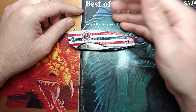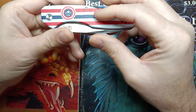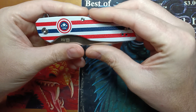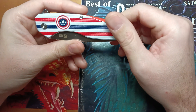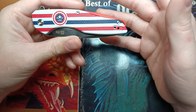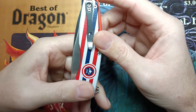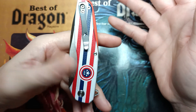We did a four and a half hour live stream on this thing. It's got a flipper tab, the scales are G10 - they're printed, I think they might be sublimated. With sublimation the ink goes pretty deep into the surface, making it hard to scratch through to the color underneath, so it's a quite durable print. The pocket clip is tip-up, which is the lord's carry.